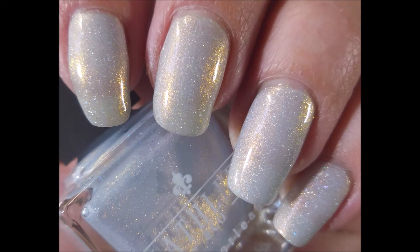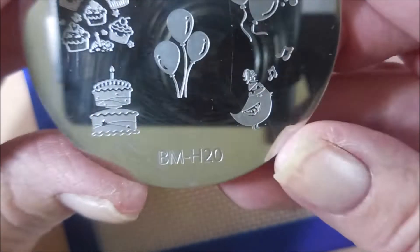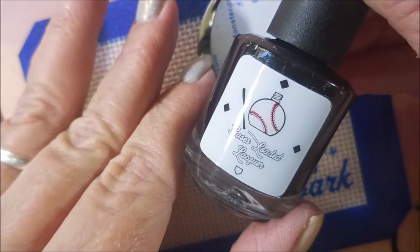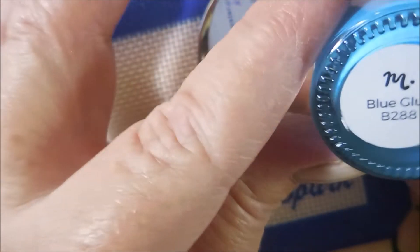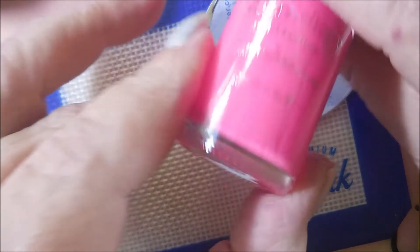Here's my swatch photo all on its own — look at that gold shimmer. I'll be using BMH19 and BMH20 today, Basis Loaded Lacquer on the black, and some Maniologies. This one's Blue Clue.